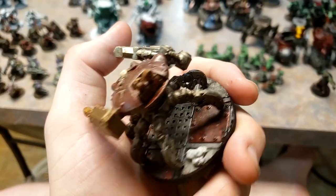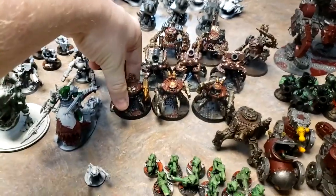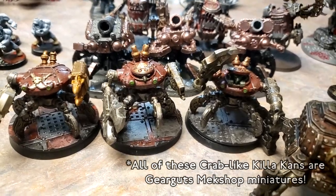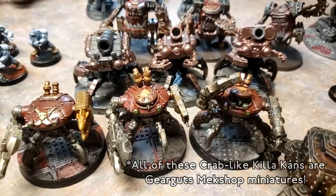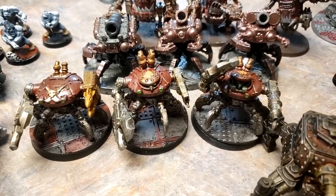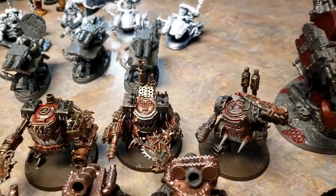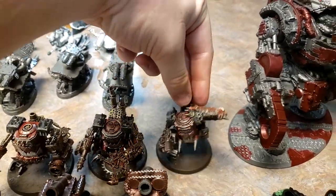Generally the theme I go for is randomly alternating red, silver, and black panels to match the color of the army itself, which is primarily red and black. That is another set of Killa Kans — I'm pretty sure these guys are Gear Guts Mech Shop. They're all very similar leg setups in how they were printed, but these guys are a bunch of crab-themed Killa Kans for my army, because I like how they look. Most of the time when I print things out, whether or not it's a feasible unit on the field, I just do things that I think look cool — hence why this guy's got a more dynamic pose.